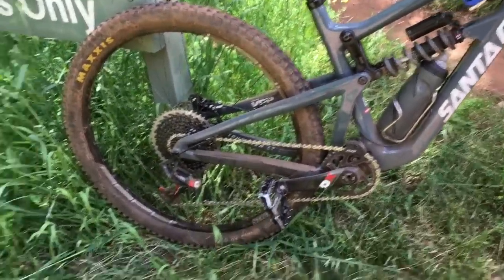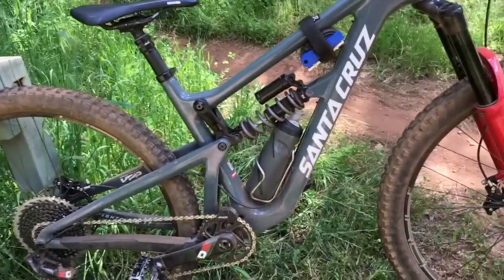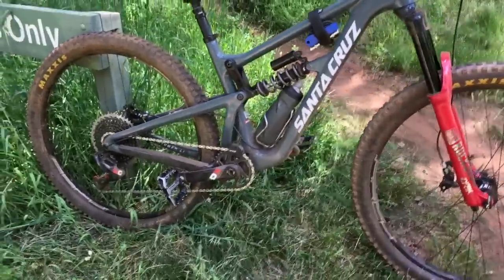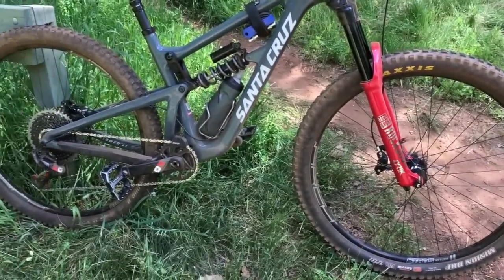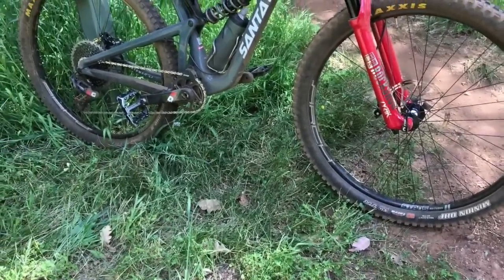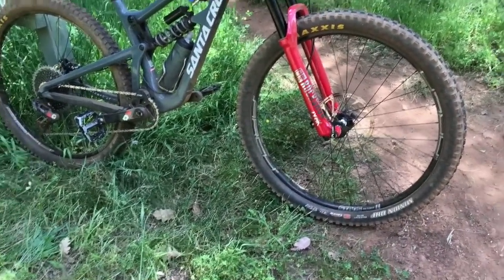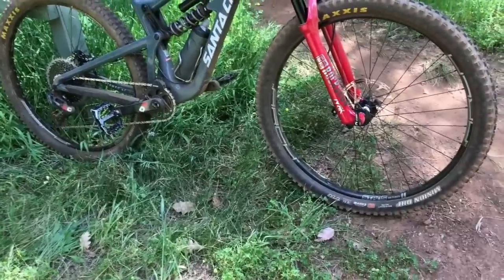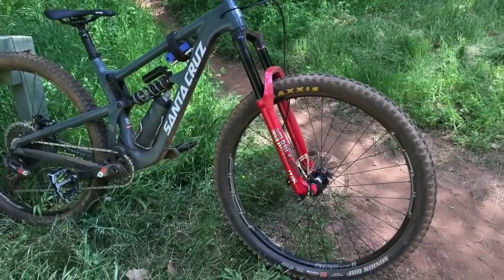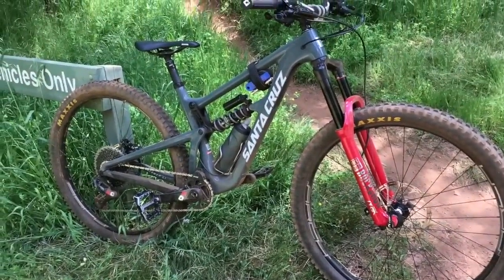The Eagle drivetrain is smooth as butter - everything worked really well. This is a very, very playful 29er. The only time I realized it was a 29er was when I actually thought about it - where is it showing those 29er traits? And honestly it's really nowhere. It doesn't drag out on the back, it's not hard to bring the back end around, it flicks and changes direction really well.